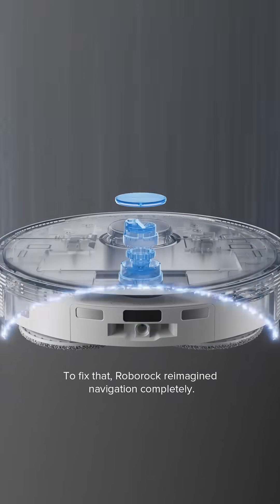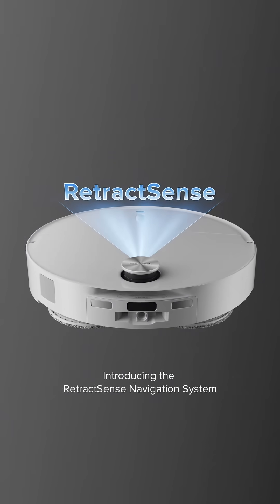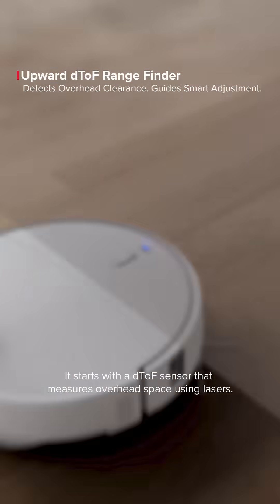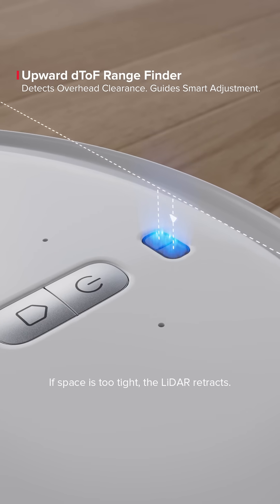To fix that, Roborock reimagines navigation completely. Introducing the RetractSense Navigation System. It starts with a DETOF sensor that measures overhead space using lasers. If space is too tight, the LiDAR retracts.